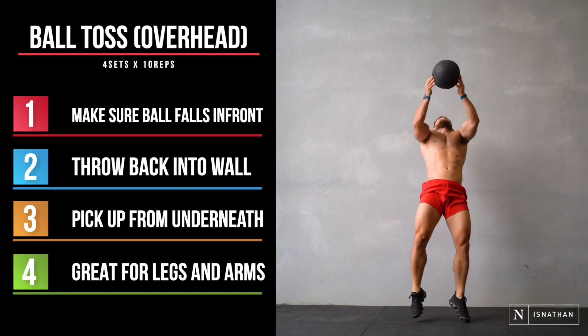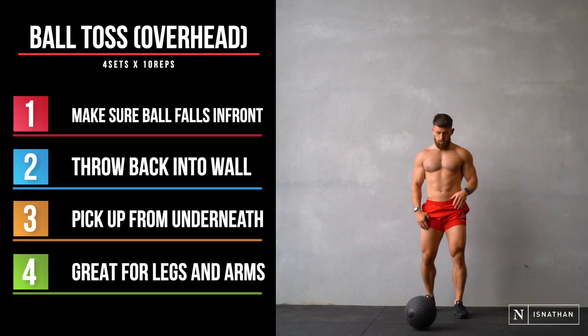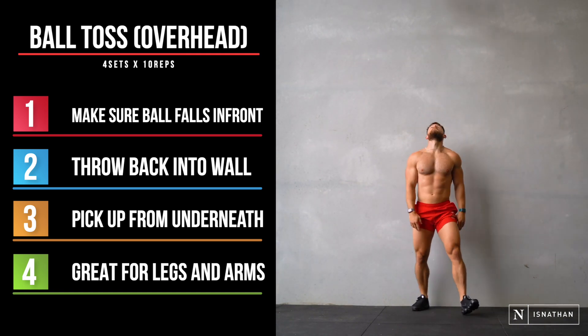This is really good for the legs, and you'll feel it through the abs as well as the arms. Four sets, 10 reps.